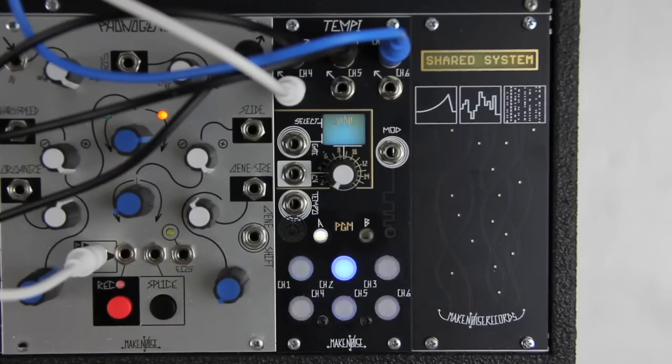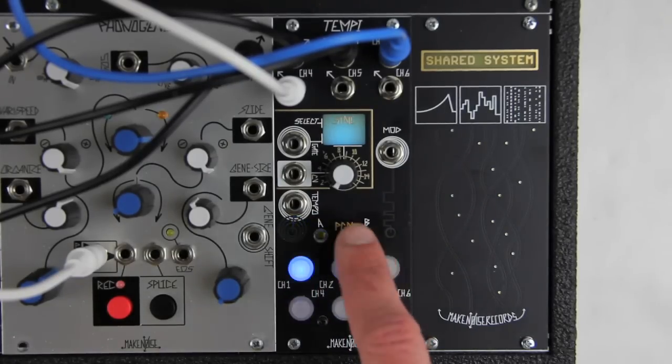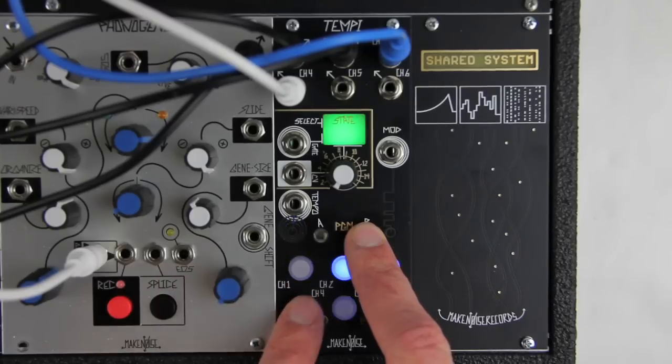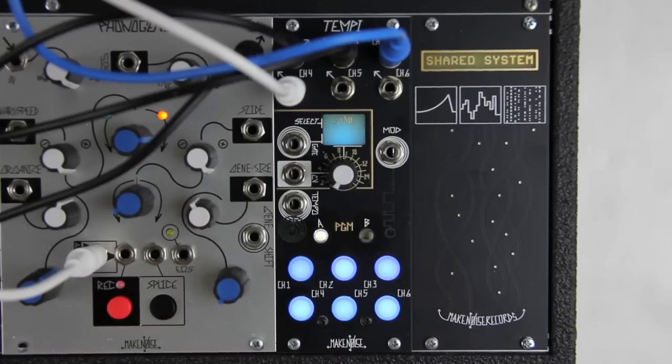The Mute Page works nicely alongside channel programming. For example, I have Channel 4 going at Times 3. Say I'd like to go silent and then come back going faster. I'll go to the Mute Page, mute it, then machine program it for Times 8. Now I'll go back to the Mute Page and unmute it when I'm ready.